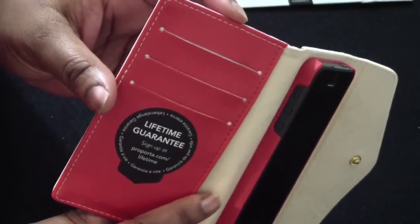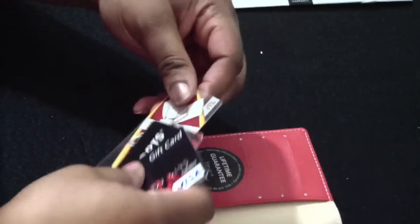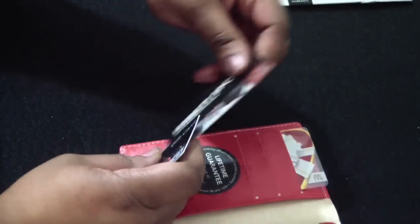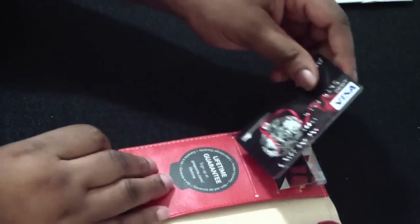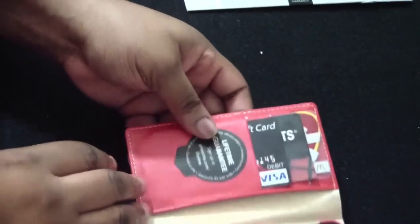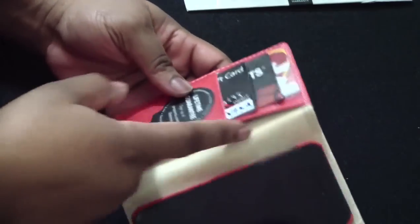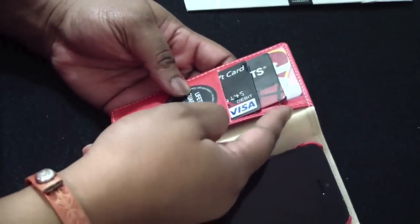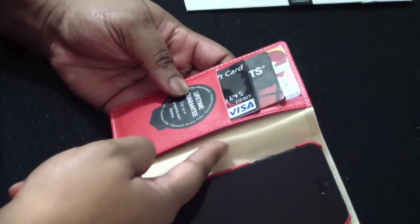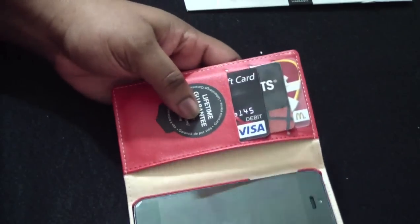Right here is where your three card slots would go, so let's go ahead and put some cards in. It's very easy to put them in. I don't have any cash — I don't carry cash — so I can't show you. But when I did carry some cash one day, it fit very well. There was no leftover on the side; it was all the way in. I really like that.